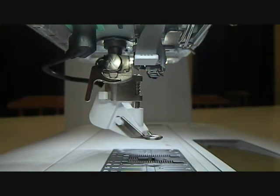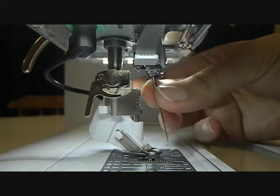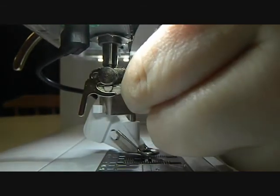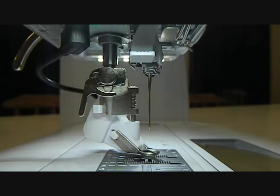I then lower my foot because if I leave it up I'm going to have a hard time putting my needle back into the sewing machine. I then just put the needle in, make sure it's all nice and tight, and I'm ready to sew.